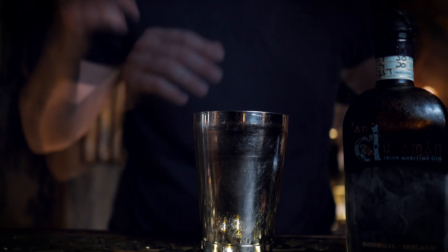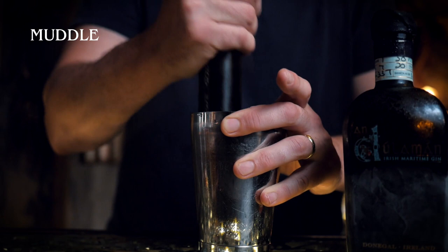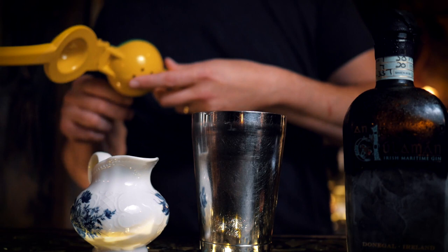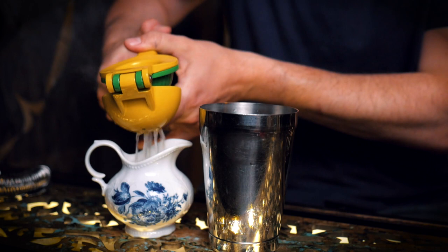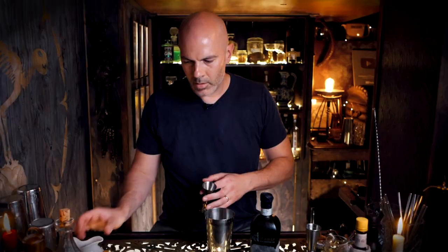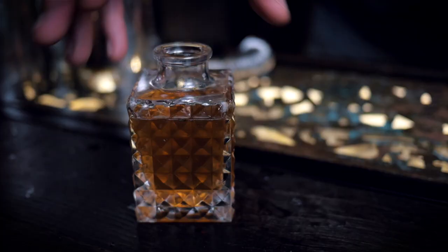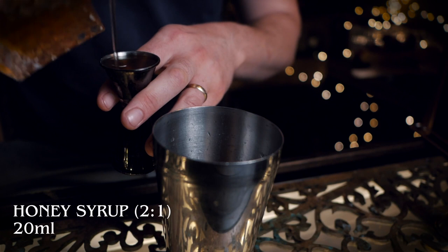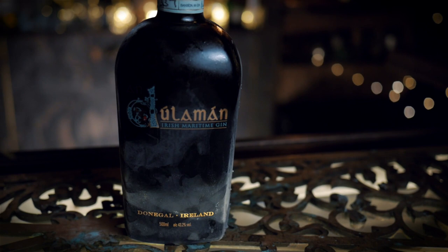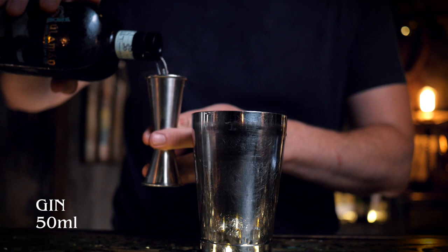We're going to kick off with two whole strawberries in our tin and muddle them down, then some fresh lemon juice — 20ml of that. Then 20ml of honey syrup, which is two parts honey to one part water. That ratio tends to balance better with equal parts of lemon juice. And last but not least, our gin. I've got this beautiful bottle of Irish gin called Andulaman from Donegal in Ireland — from my mate Bobby at Oak and Still. Highly recommend it; some really good gins coming out of Ireland. Let's shake that up.